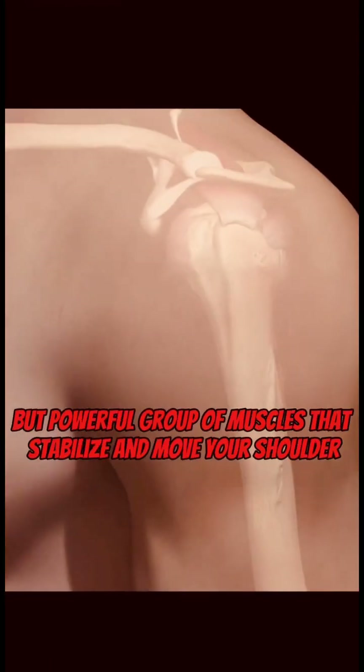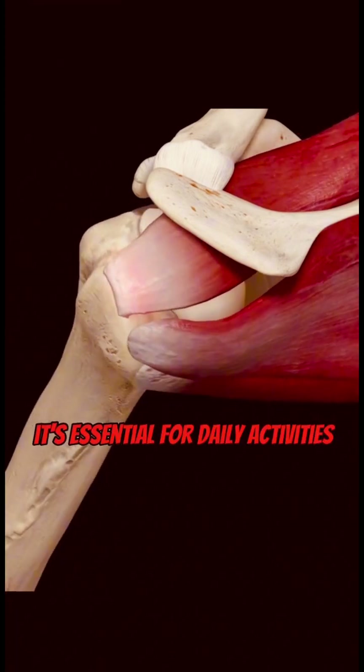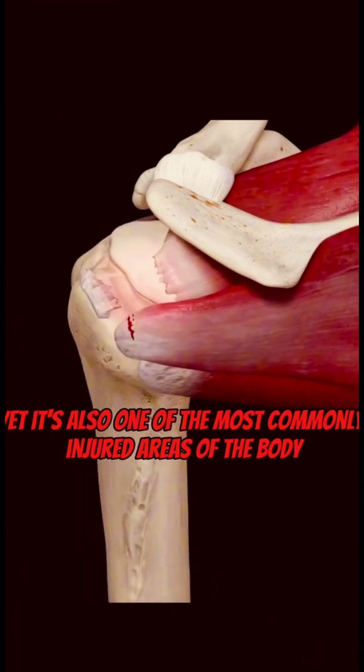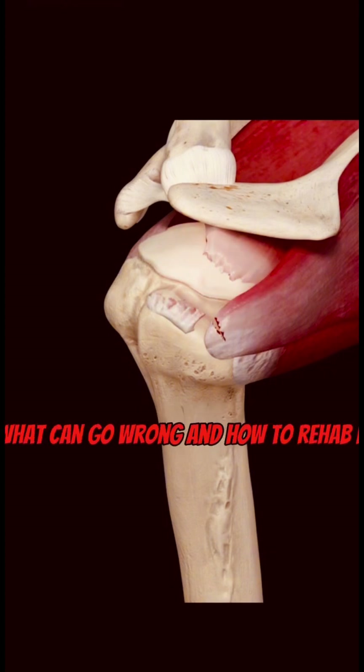The rotator cuff is a small but powerful group of muscles that stabilize and move your shoulder. It's essential for daily activities, sports, and lifting, yet it's also one of the most commonly injured areas of the body. In this video, we'll break down how it works, what can go wrong, and how to rehab it.